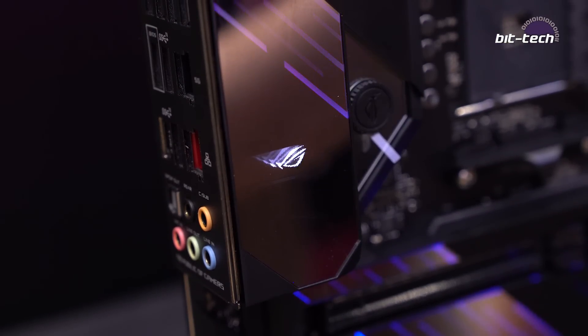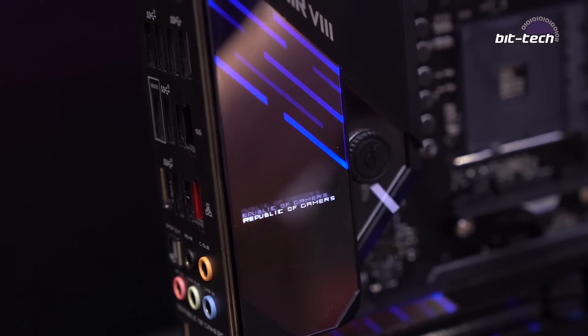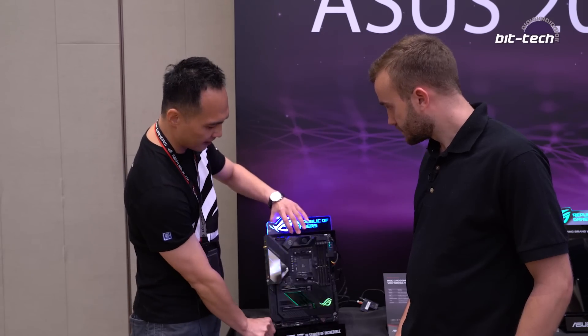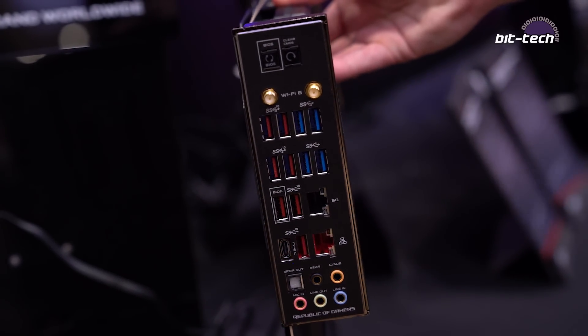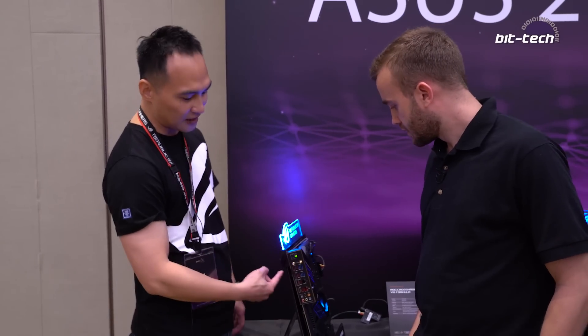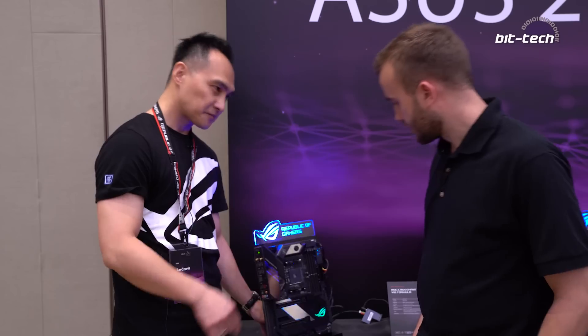There's also a 1.3-inch LiveDash OLED that can show system stats and post codes. At the back, you'll find Intel AX Wi-Fi, Intel Ethernet, and also one additional 2.5G Ethernet from Aquantia. There's also a lot of USB ports — 12 at the back and 9 at the front — so plenty of connectivity.